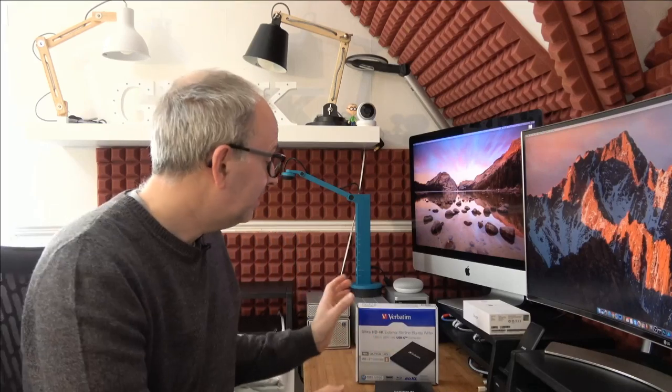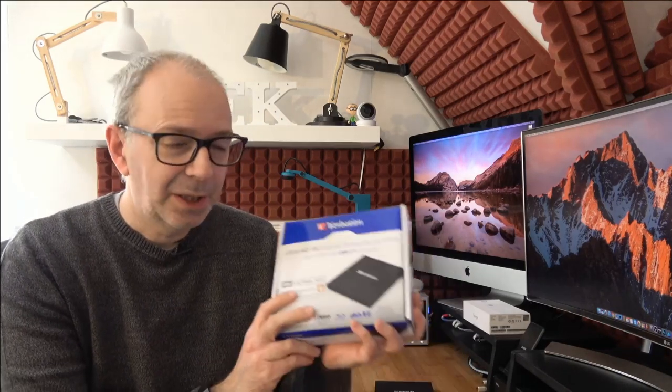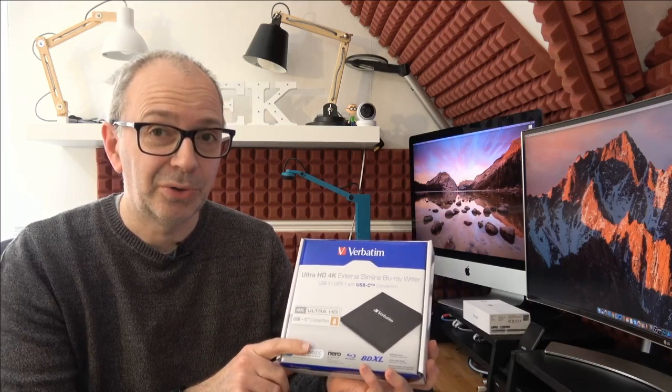It used to be back in the day you'd reach for a CD writer, but things moved on and we got more capacity with Blu-ray discs. Well, Verbatim very kindly sent me out their Ultra HD 4K external slimline Blu-ray writer. This is a bang up-to-date version with a USB-C connection, and I was really surprised when I opened the box.